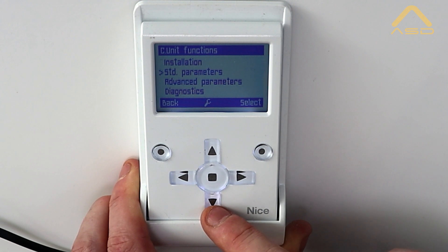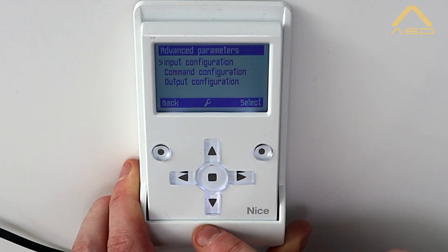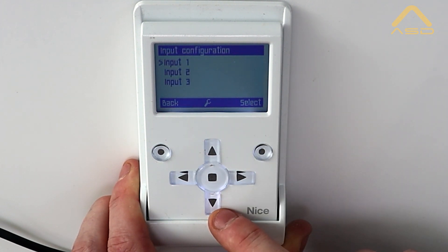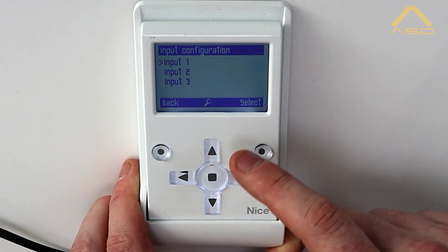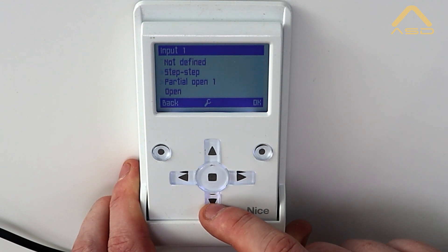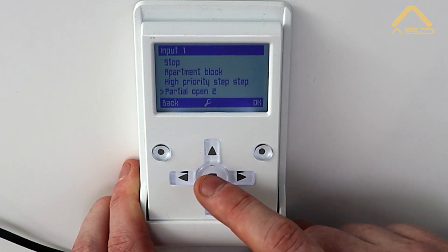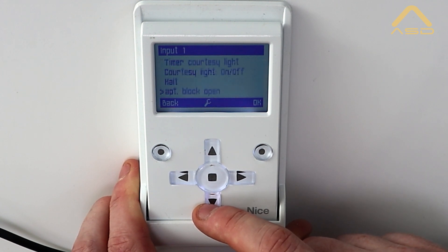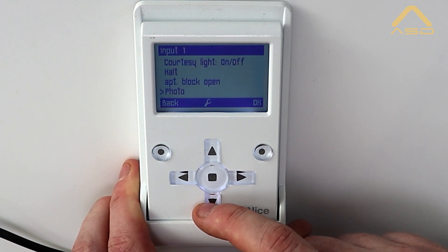For a quick run-through of the advanced parameters: we have our input configuration, where we can configure our three main inputs — open, close, and step-by-step. You can go in and change, for example, step-by-step to whatever is needed, such as open-and-block, or configure photocell input if needed.